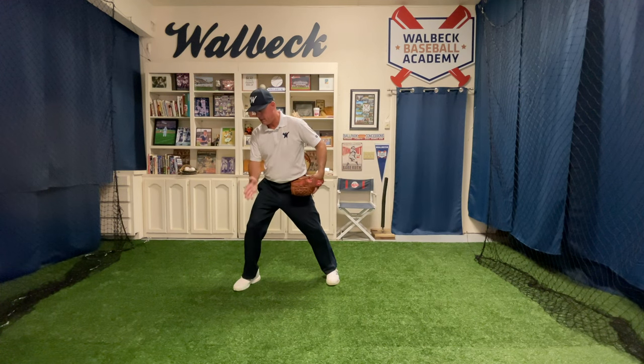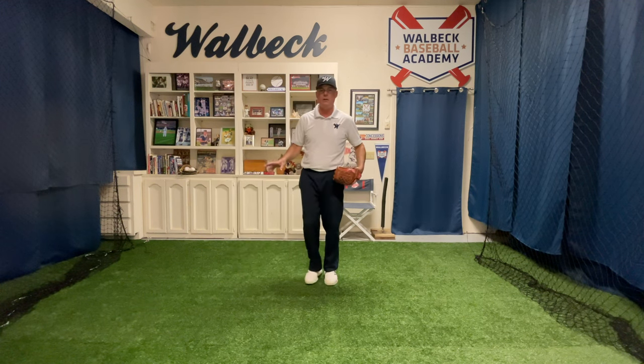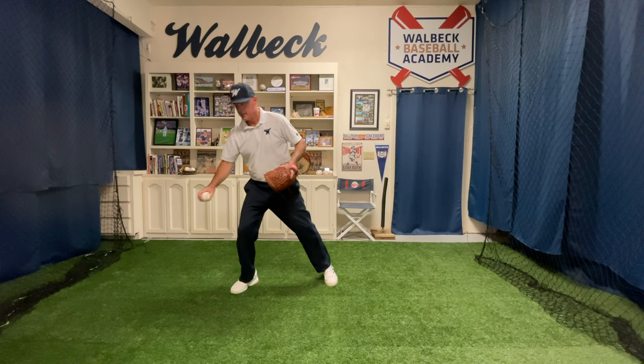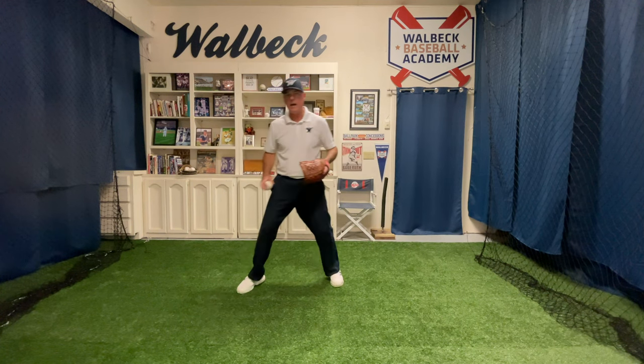I'm keeping my weight on the inside part of this leg. I don't want to sway out, and I want to be very deliberate with my catch. I want to time it — straight down. Practice that until you get comfortable with that motion.